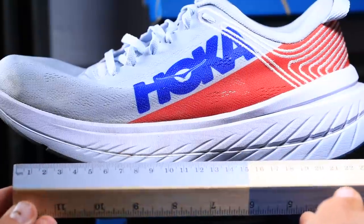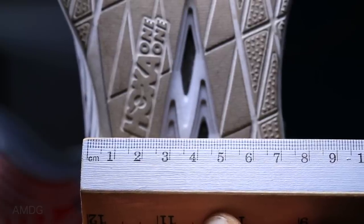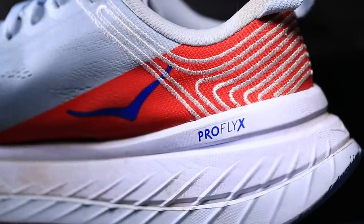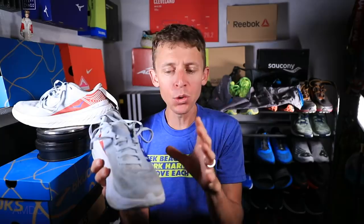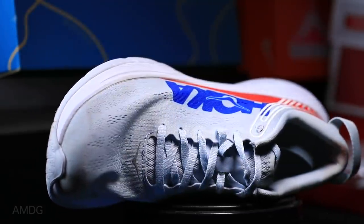Moving on to the fit of the Hoka Carbon X — I went true to size, we're good to go, except for one drawback I'm going to talk about in a second. So fit was good. And for comfort — no frills — it's not like it's screaming comfort at me, but that gusseted tongue is spot on for the Carbon X.